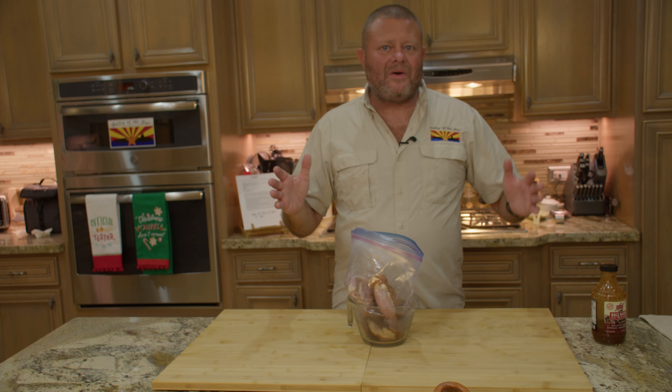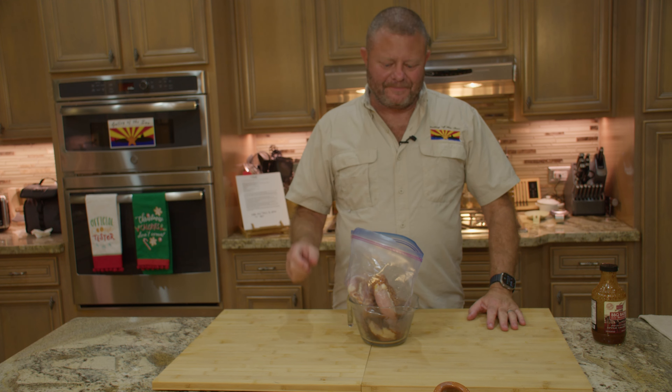I'm going to get some water in this, get it filled up, get the air out, get it in the fridge. We'll see you tomorrow when we're cooking this stuff.